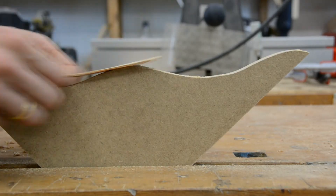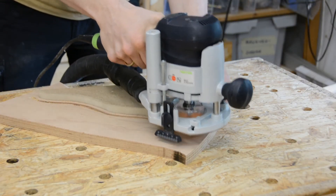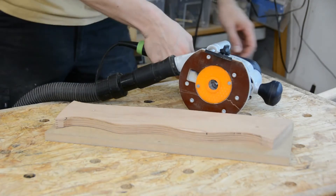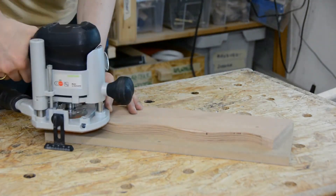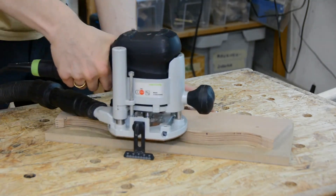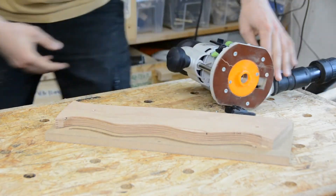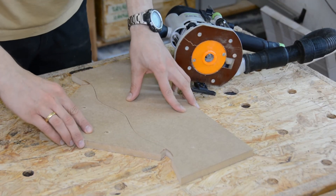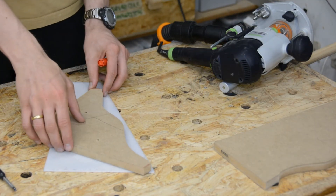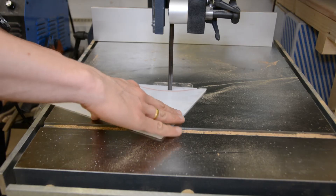I use a flexible sanding strip to remove the bandsaw marks. With the smaller bushing we copy the original template to a second one, template number 2. After creating template number 2 we switch to the larger bushing and follow the shape of this template to create a third template that now perfectly matches template number 1. To create a simple curved inlay just follow each of the two templates with a flush trim bit and glue the two matching pieces together.